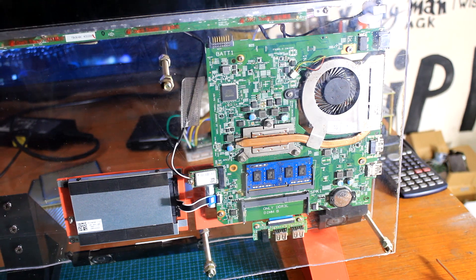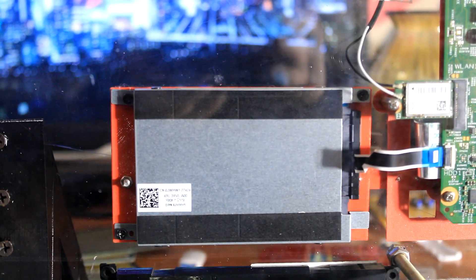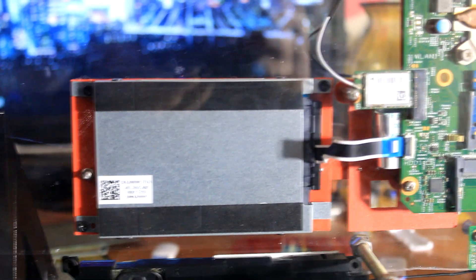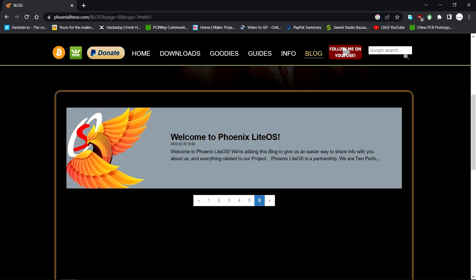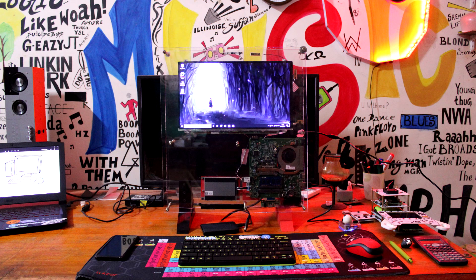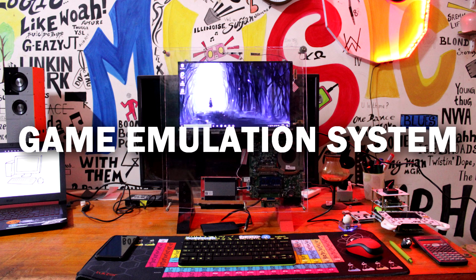Future plans include increasing this system's RAM and adding a SATA SSD to make it a little bit faster, so it can be used as a retro emulation system, or we can boot Batocera or Android to convert it into an Android machine or a game emulation OS machine.